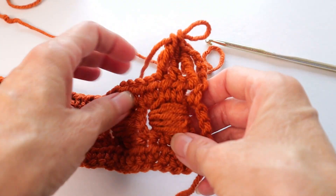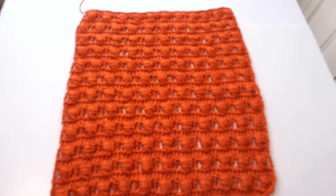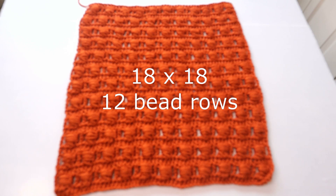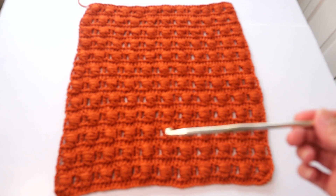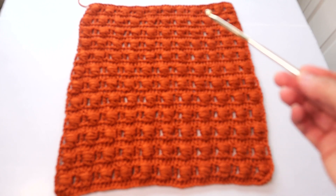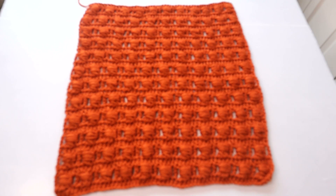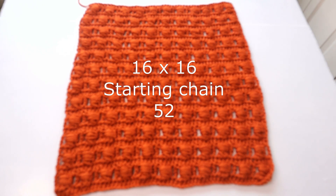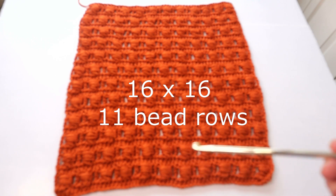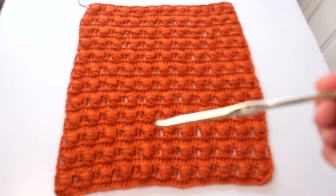I want to give credit — I learned this from Siren's Crochet. Here is the completed front panel, and for the 18 by 18 this took twelve of the beaded rows — we start with the half double crochet row and we end with the half double crochet row. If you want to do a 16 by 16, using multiples of five plus two, start with a chain of 52 and work eleven of the bead rows.